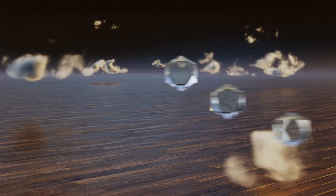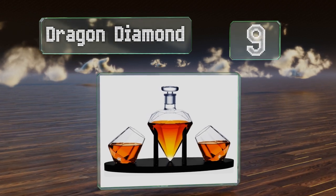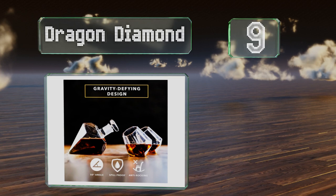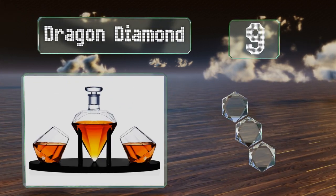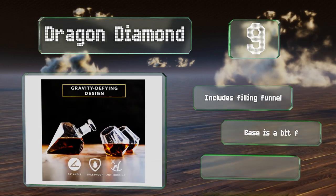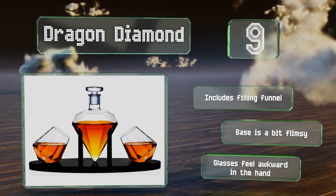At number nine, the Dragon Diamond sports a gemstone design that's meant to improve aeration. The included glasses rest on the black stand or any flat surface, though make sure you fill them with no more than 10 ounces to avoid spillage. The set includes a filling funnel, but the base is a bit flimsy and the glasses feel awkward in the hand.